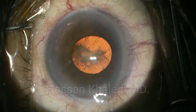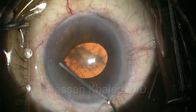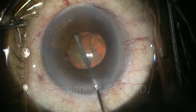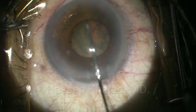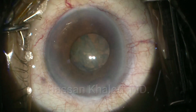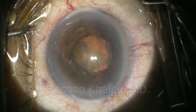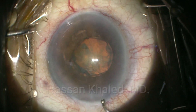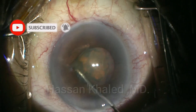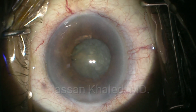Then empty the anterior chamber from the viscoelastic. Test the cannula before doing the hydrodissection — you can push the iris to see the edge of the rhexis. You can see a complete posterior wave during the hydrodissection. This is a very important step in vertical chop to be sure that hydrodissection is complete, and to confirm this, it is important to rotate the nucleus. You can see the rotation of the nucleus.